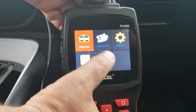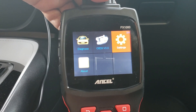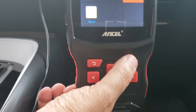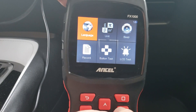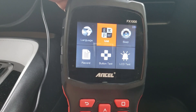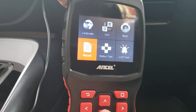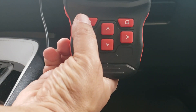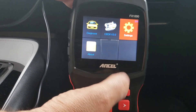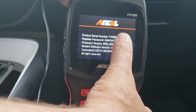We have a couple of different options: the first one is Diagnose, we have a general OBD2 section, and we have a Settings section. The way you move around the screen is through using the arrows, and this is your Enter key right here. In Settings you're able to change languages and units — so you can change it from Celsius to Fahrenheit — get rid of the beep, do an LCD test, a button test, and check records. To go back, you hit the back arrow. Now we're going to go to the About section, which tells you your serial number and other relevant information for your unit.